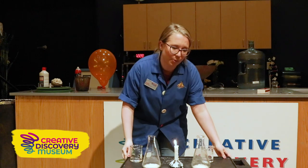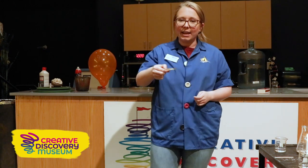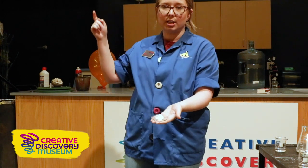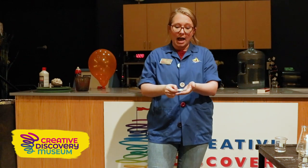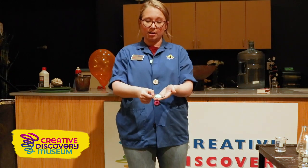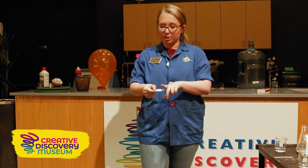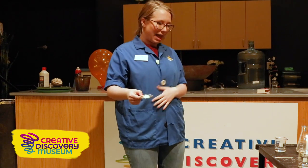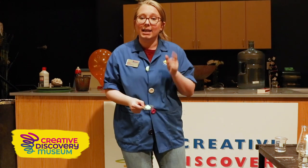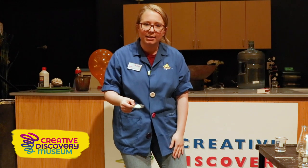For our first experiment we're going to be using lycopodium powder. Now that's kind of a weird name. Lycopodium powder comes from lycopodium moss, which is a plant that grows up in the trees. Moss reproduces through spores rather than seeds, so this here is actually the spore of the lycopodium moss. A long time ago people used to use lycopodium powder in their tea for upset tummies, or on babies' bottoms for diaper rashes. But it turns out lycopodium powder is very flammable — why would we put something flammable on a baby? That's crazy!